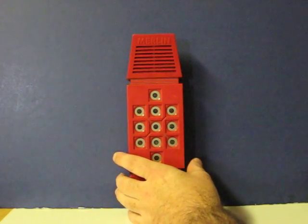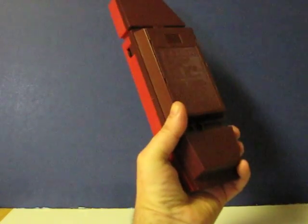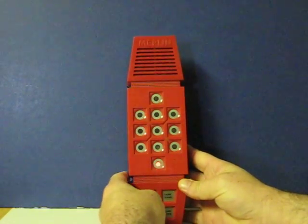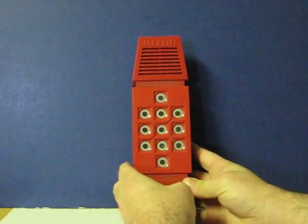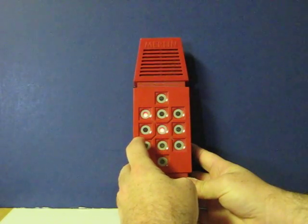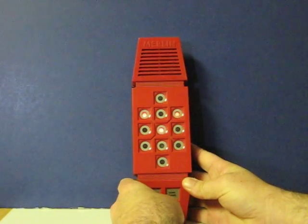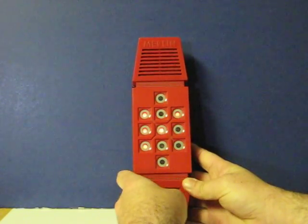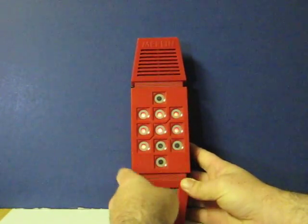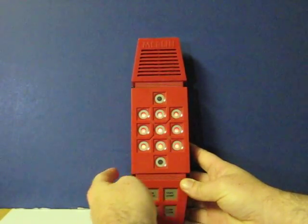That's one I, even back then, never really quite got the hang of. But anyway, first we'll do Tic-Tac-Toe, which is game one. Okay, so we tied.